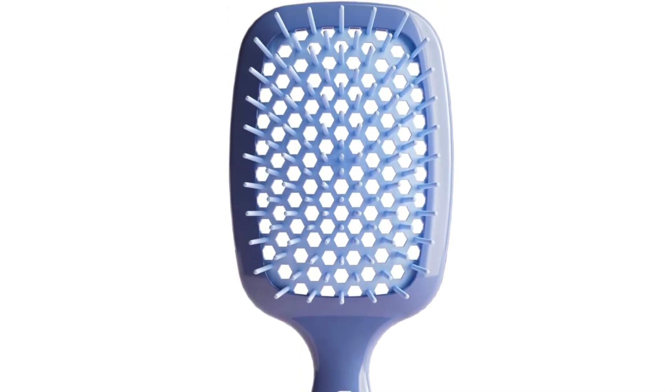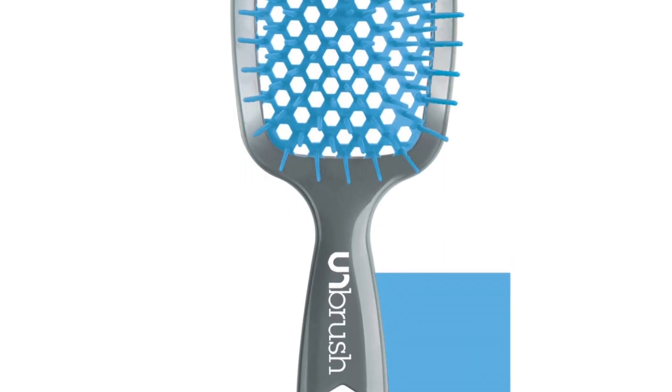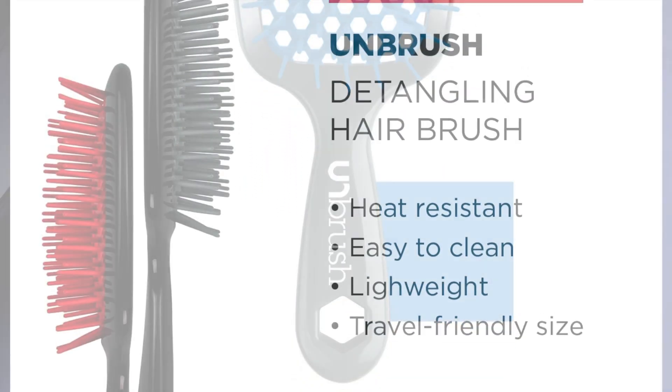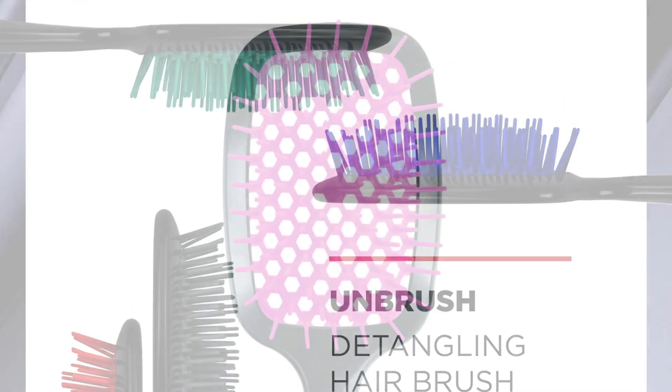Sure, some might raise an eyebrow at the price tag compared to basic drugstore brushes, but consider it an investment in healthy, happy hair. After all, the Unbrush tackles breakage and split ends while detangling, leaving your hair looking and feeling its best.